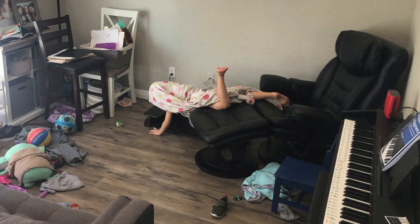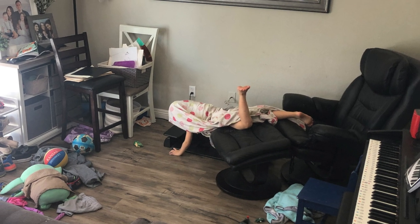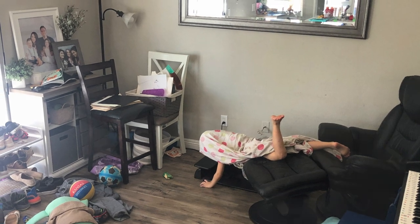Where I'm sitting right now used to be our music slash storage room. And to be honest, it was kind of an eyesore and wasn't really being used to its full potential. So my wife and I got to work and began the makeover.